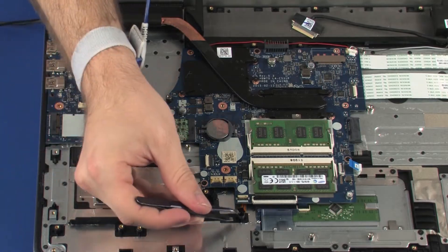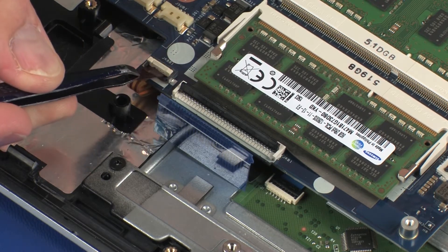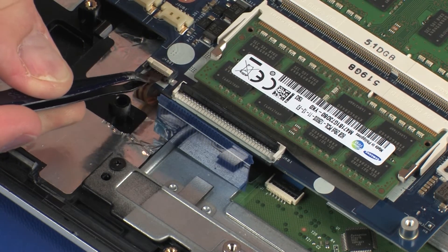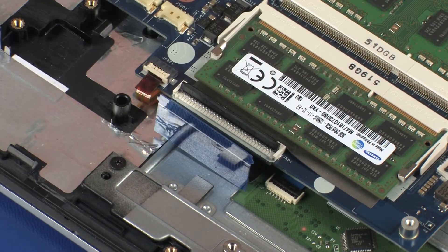Insert the keyboard light ribbon cable into the keyboard light ZIF connector on the system board and press the locking bar down to lock the cable into place. Use care to prevent damaging the ZIF connector and ribbon cable.